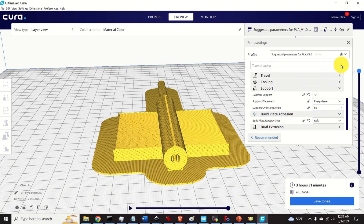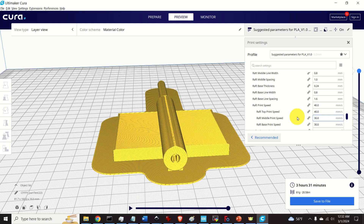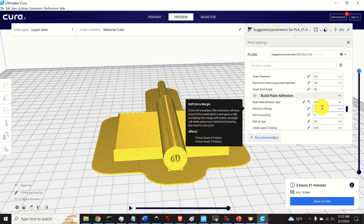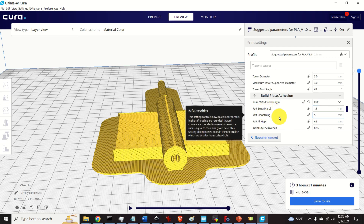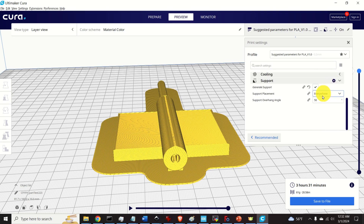You can also select more advanced options by clicking on custom selection, where you have additional settings. For example, for the raft you can select margin, smoothing, gap, and so on. However, let's stick to the basic options.